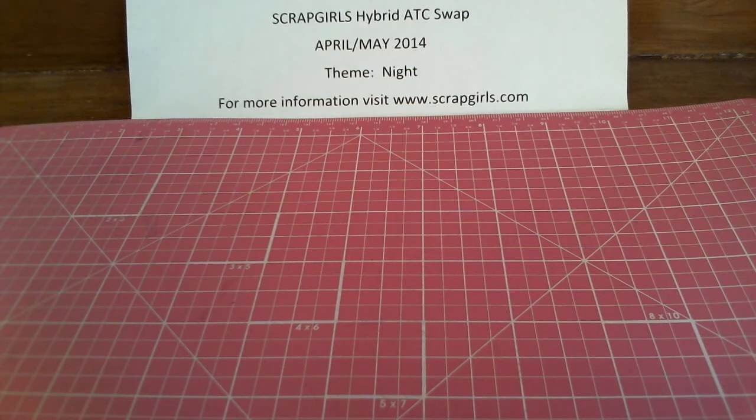Hi, this is Leigh from ScrapGirls.com and I wanted to share with you another video of our Artist Trading Card Hybrid Swap that we just completed. It was for April and May. The theme this time was night, and as always we got a variety of interpretations on this. They're all great cards, so I'll start out with the first card.